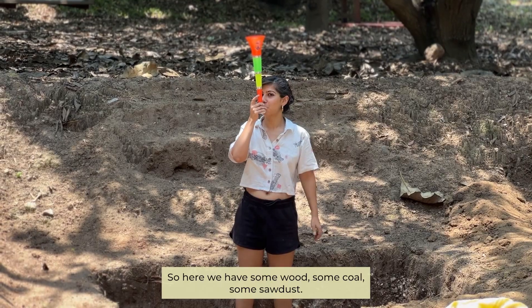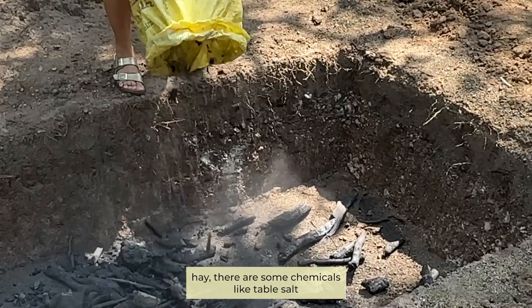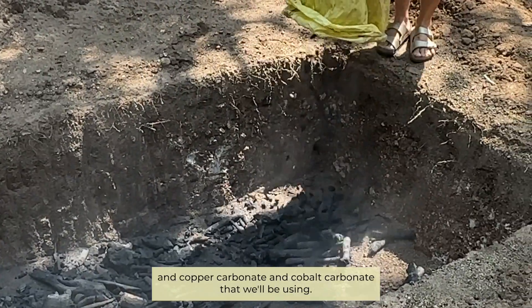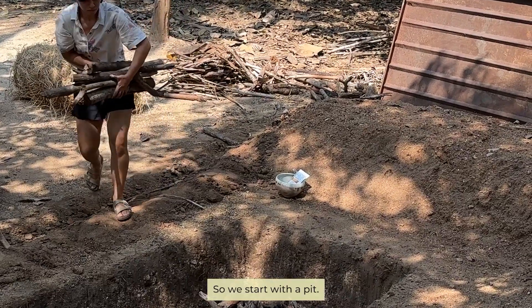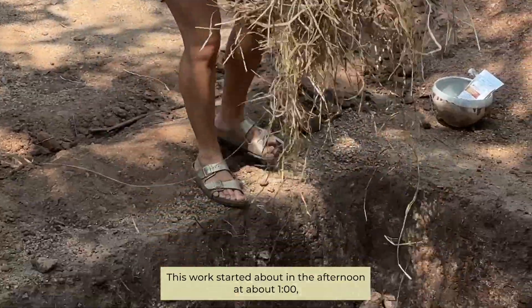Here we have some wood, some coal, some sawdust, hay, and there are some chemicals like table salt, copper carbonate, and cobalt carbonate that we'll be using. We start with a pit — this work started at about one o'clock in the afternoon.